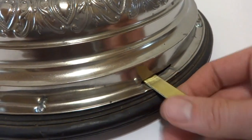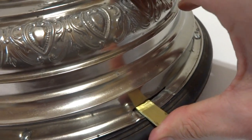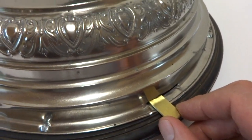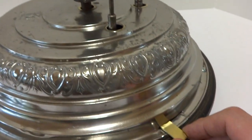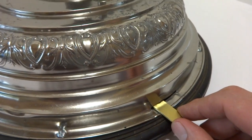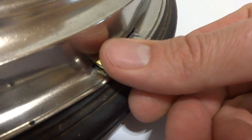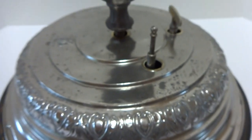If you push this lever in, that disengages the gear that operates the musical mechanism. So if you want your tree to rotate but you don't want to hear the music, this has that option as well. Then if you do want to hear the music, this is normally a two-hand job. I'm going to pull this out — and it engages the musical mechanism.